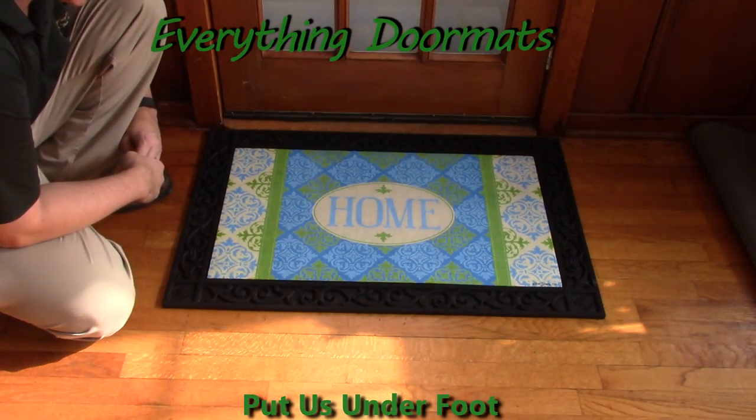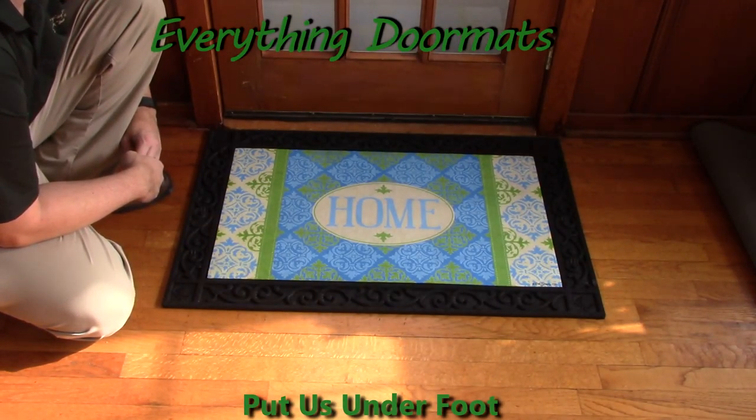This Medallion Home Insert Doormat can be found in our Everyday Category, and is a great addition to any home's interior or exterior decor. Thank you, everyone.